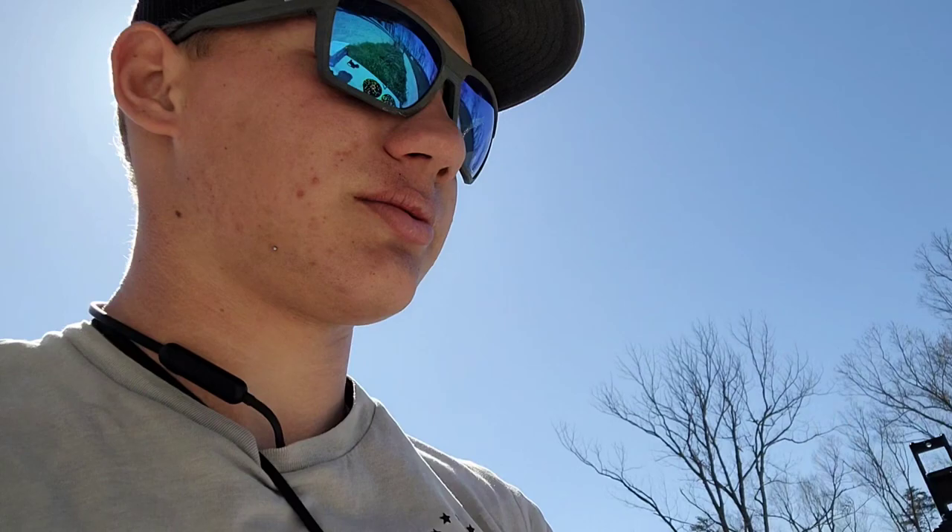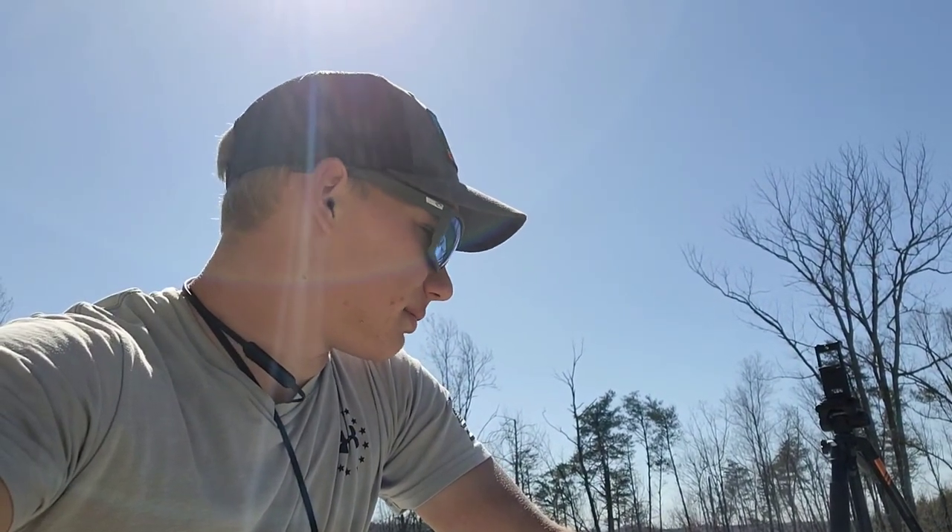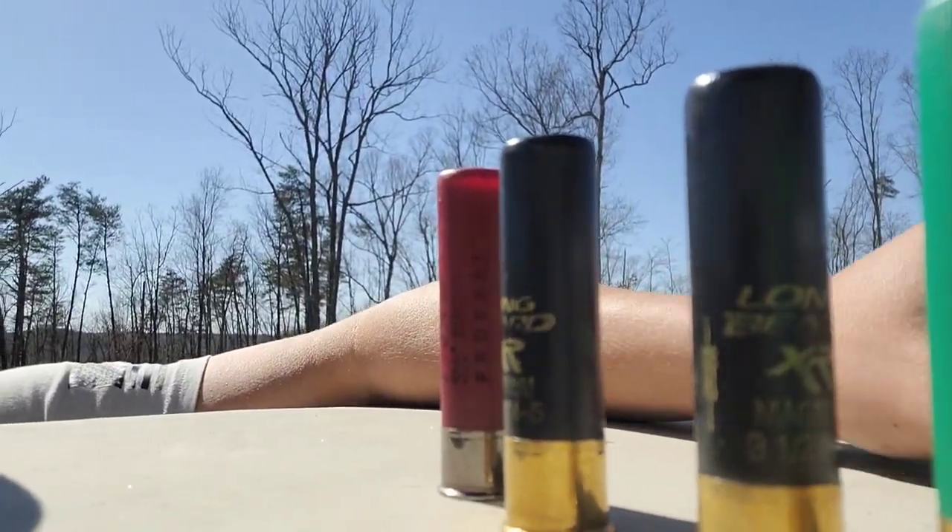I'm actually really surprised — I thought the Remington would do a little better than that, because I've got buddies that have used this for years. As a comparison, I've got this here — Federal TSS, three and a half inch load as well. I probably wouldn't use this anyway since it's seven and a half shot and I'm just not a big fan of that small shot. But we're going to throw up one more target and try this just as a comparison, even if I don't really plan on using it — just to give you a rundown of TSS versus the Longbeard XR.